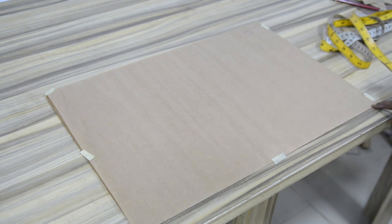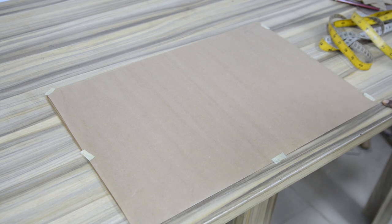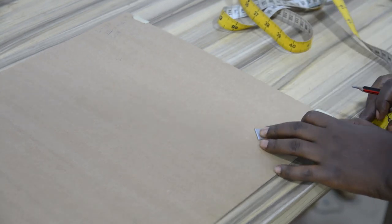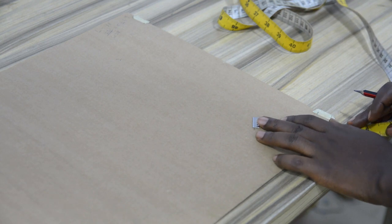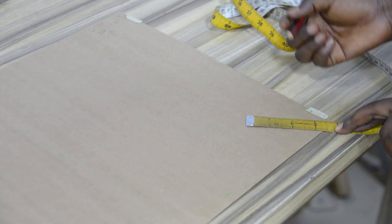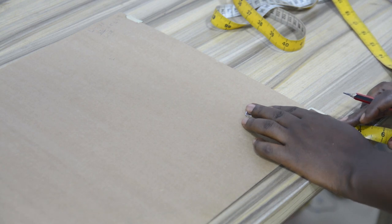So I will be inserting 3.9 from the midpoint I have on my pattern paper. Don't forget, I folded this into 4 — vertical first, then horizontal. So with this I am going to have a midpoint which is the center of my pattern paper. From the center, I will be inserting 3.9 all round. I will take this all round and make sure my measuring tape doesn't get shifted from the midpoint, which is the center — it has to be exactly on the points.